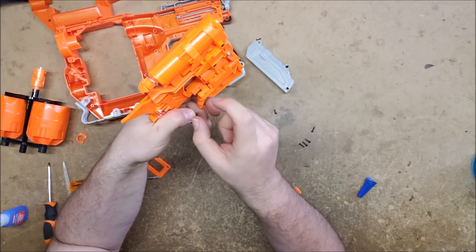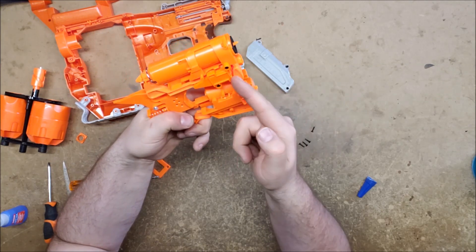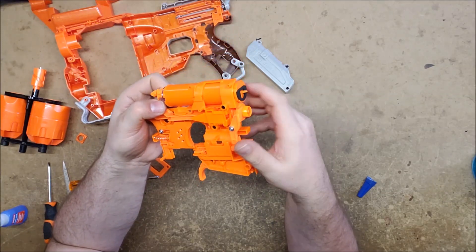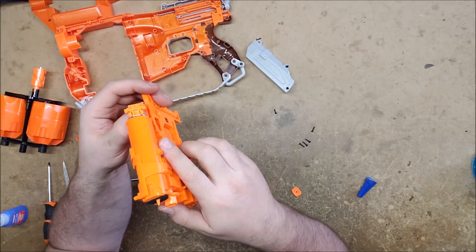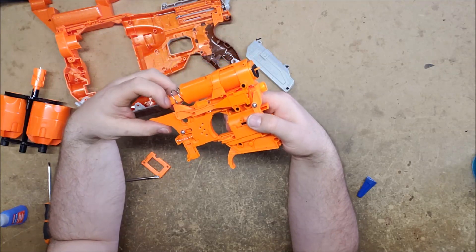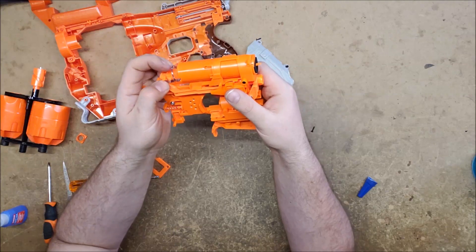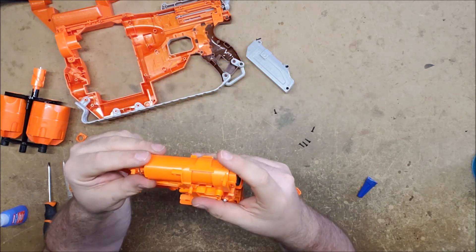One of these parts was slightly too long, causing it to disengage the cylinder unlocker before the rotation was actually complete — so it was never actually able to rotate. The rotation mechanism fires first and then rotates, because the plunger has a heavier spring and slams forward, and then the rotation mechanism continues forward after the firing stroke is finished.